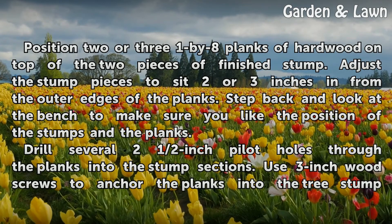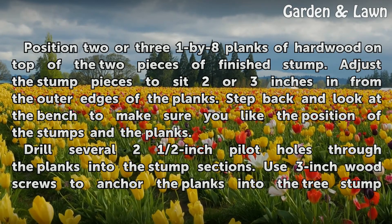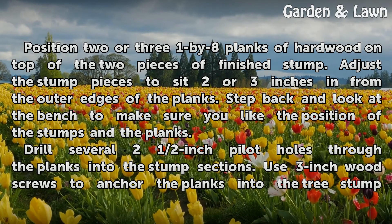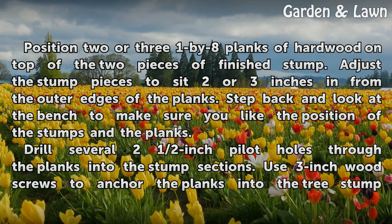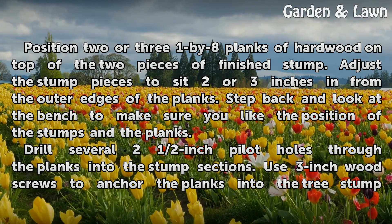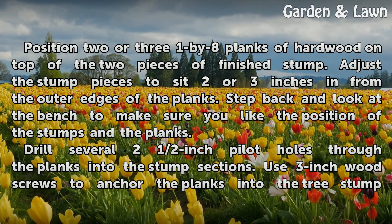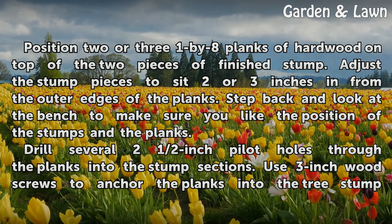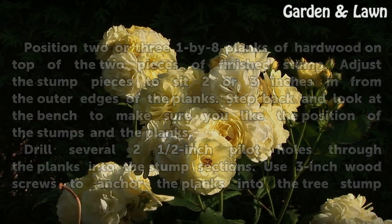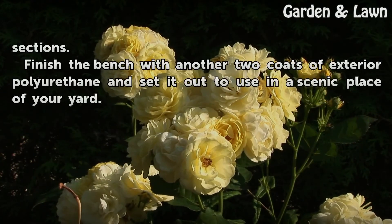Position 2 or 3 one-by-eight planks of hardwood on top of the two pieces of finished stump. Adjust the stump pieces to sit 2 or 3 inches in from the outer edges of the planks. Step back and look at the bench to make sure you like the position of the stumps in the planks. Drill several 2 and a half inch pilot holes through the planks into the stump sections. Use 3-inch wood screws to anchor the planks into the tree stump sections.